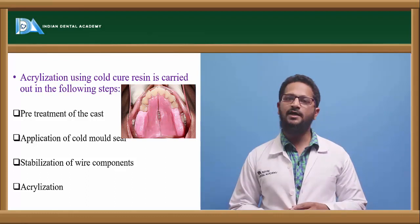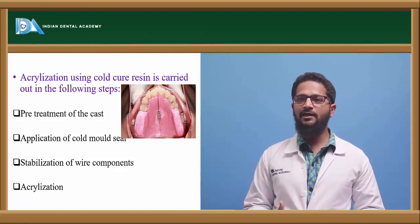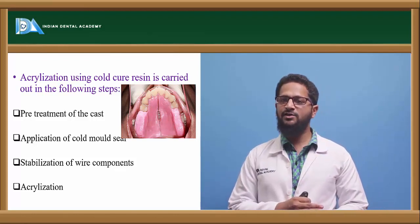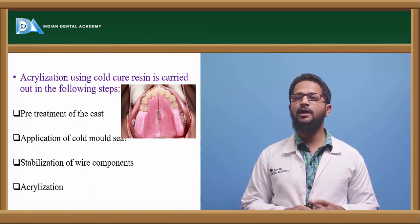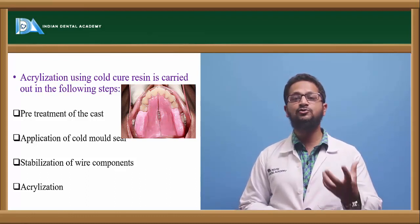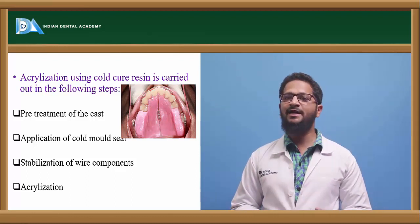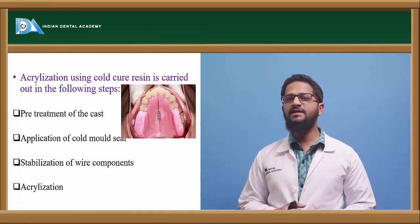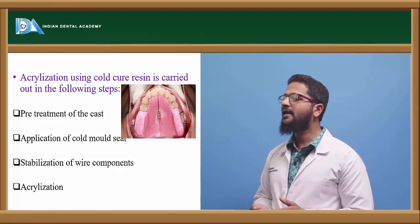Acrylization using cold cure acrylic resins is done in the following steps. First, pre-treatment of the cast is done — the cast is inspected for the presence of any nodules or cracks and properly corrected. It is then soaked in water for at least 10 to 15 minutes, so as to prevent excess absorption of the monomer by the dry cast. After that, cold mold seal — a separating medium — is applied all over the area on which the acrylic base plate is to be made. Then, the wire components are properly stabilized by the use of sticky wax, and finally acrylization is performed.